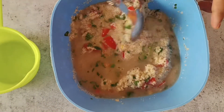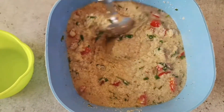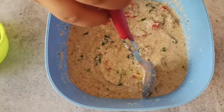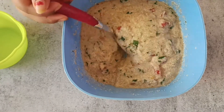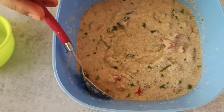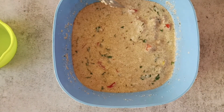Now again I'm going to add in 1¼ cup of hot water and give it a good mix. In this recipe I used hot water, so you don't have to give this a long rest. If you're using normal water, then you have to give this a rest of 30 minutes. This is how the consistency should be — semi-thick, not so thick and not so thin. Now I'm just going to cover this for only 5 minutes, and after 5 minutes I'm going to start preparing the appams.